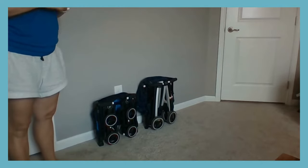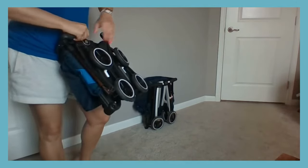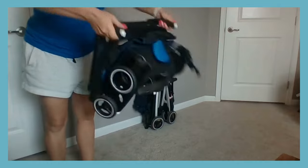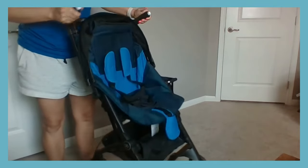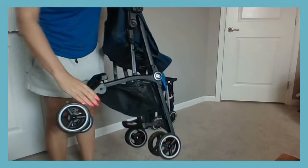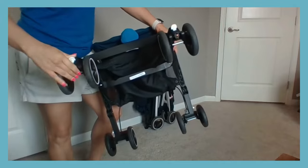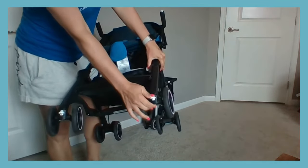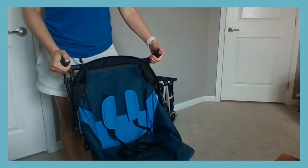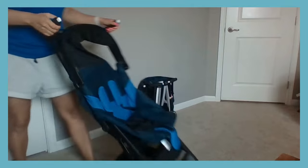We'll start with the All-Terrain first. It is not the easiest or fastest to unfold. Every video I've watched made it seem so simple, but it is not. First you have to unclip the connector and sort of shake it out — it usually does not just pop open. Once it's open, you're still not done. You have to unfold both of the back legs and unlock both of the front wheels. Then the last step: you have to push the buttons on the handles to pull the frame up. Now it's ready to go.